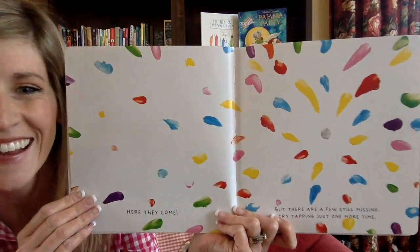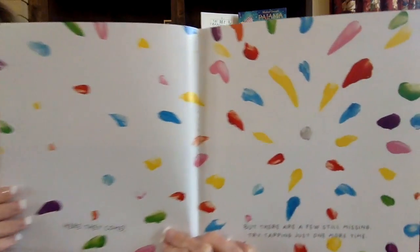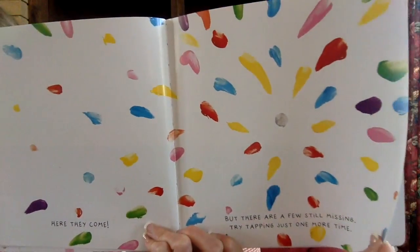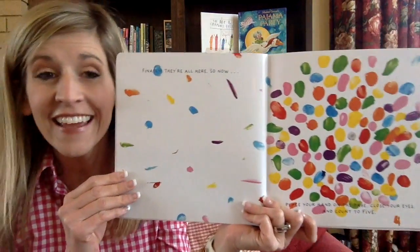Here they come. But there are a few still missing. Try tapping just one more time — tap on that, one more time. You did it! Finally! They're all here!